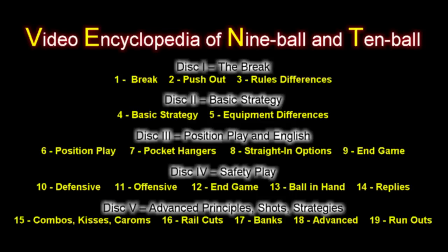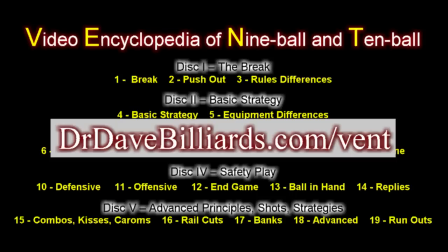For more information, visit the website at drdavebilliards.com. There, you can view video excerpts and see a detailed outline of the entire VEBT series.